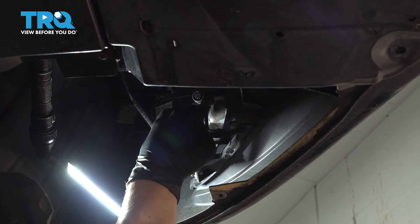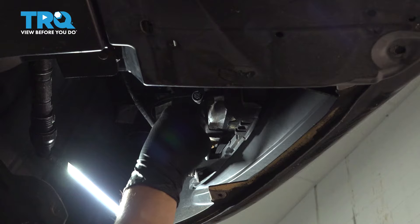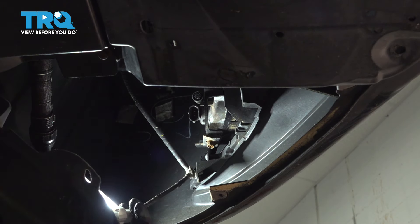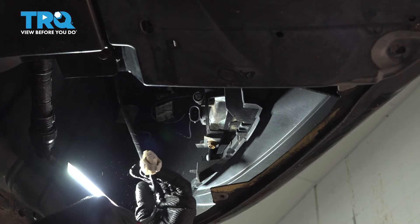If your vehicle has fog lights, unplug the wiring harness. Press on that connector, wiggle it off until it comes off the bulb. And we're going to have to pop the wiring harness off of this retainer. Do the same on the other side.